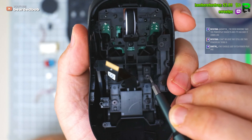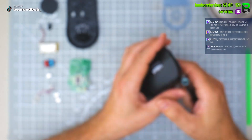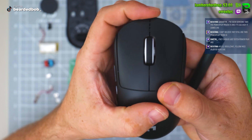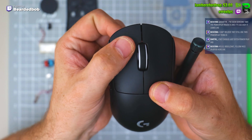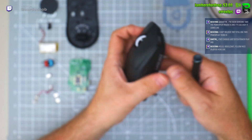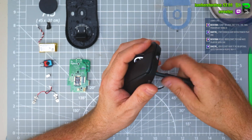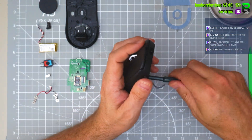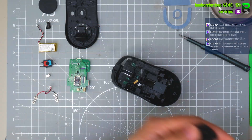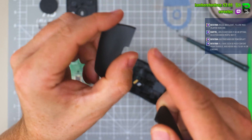They're using the same two-screw combination on the back button and the main buttons are the same, but it's not stopping any of that flex. I don't know why they haven't looked at some of the other mice — if you push that, when you push and move, it moves left and right.